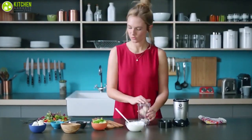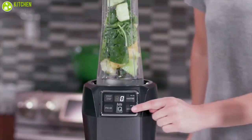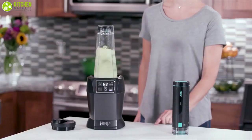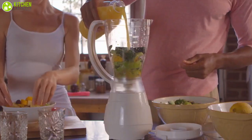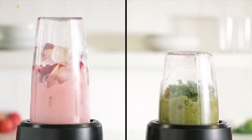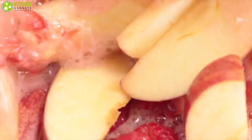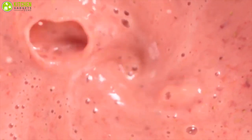By adding a smoothie maker to your lineup of kitchen gadgets, you can whip up smoothies in a jiffy while having total control over the ingredients you use. To enhance your smoothie making experience, you must have a perfect smoothie maker that can crush ice into a drinkable slush, cut through frozen fruits, and pulverize most fibrous produce into a smooth liquid.